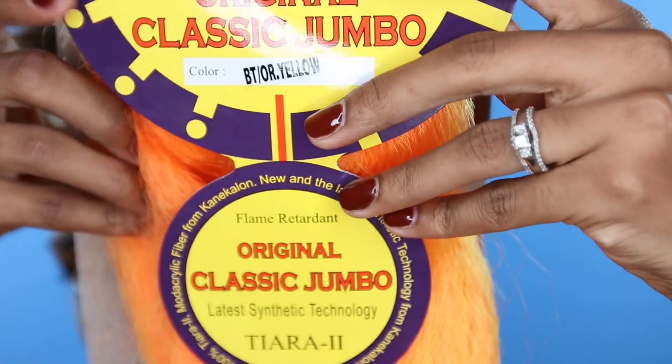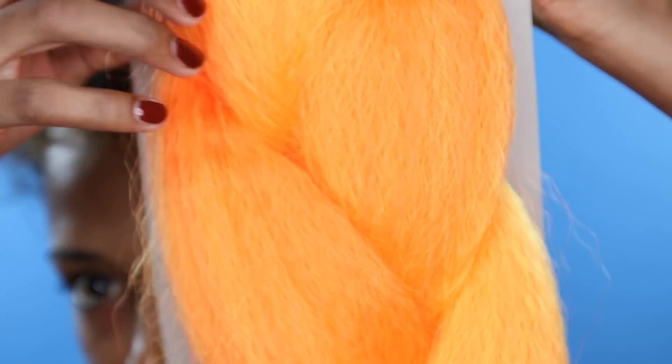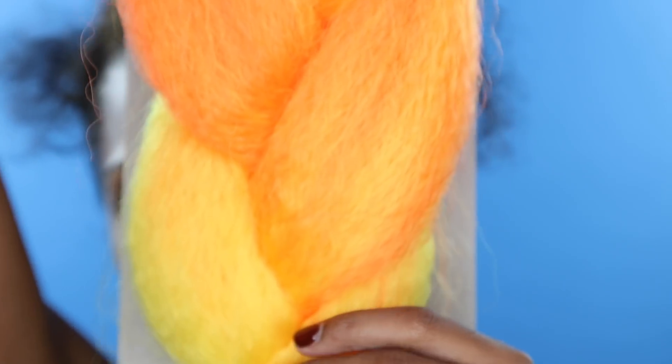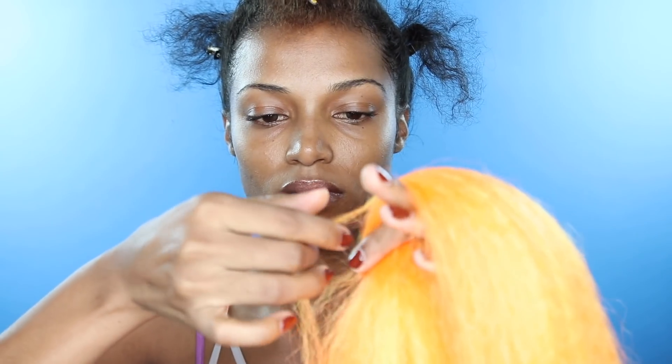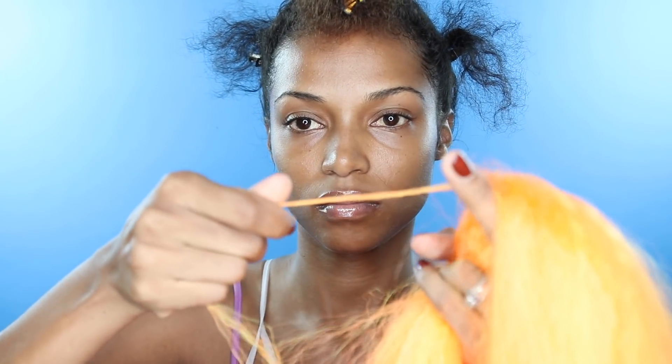This hair is 100% kanekalon and it is so pretty. It wasn't itching, it was soft, it didn't tangle, didn't cut my fingers — so yeah, get you some packs, girl.